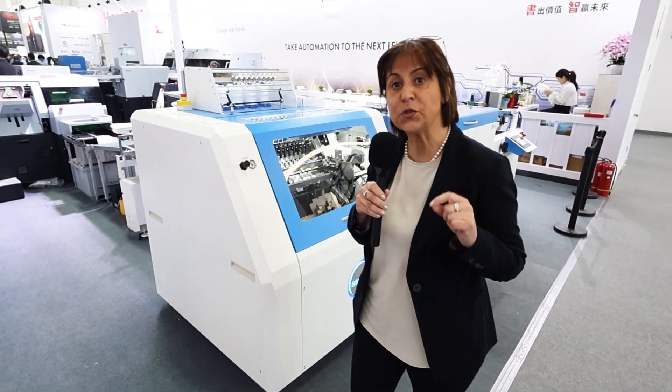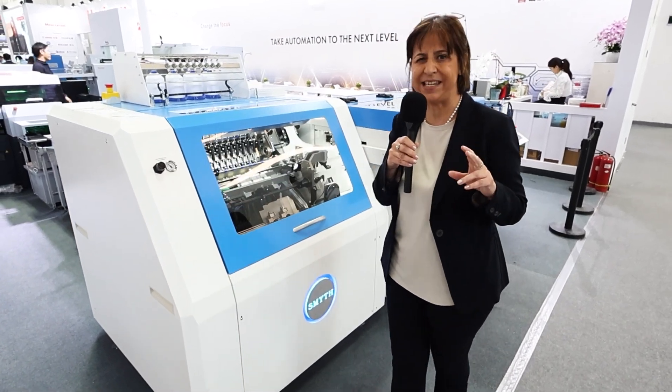Hello, my name is Sabrina Pronotto and I'm the CEO of SMITE. Today I would like to introduce you to the new SMITE DXE Folding and Sewing System.